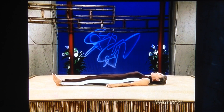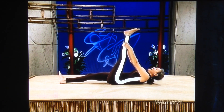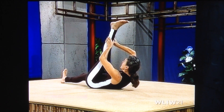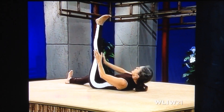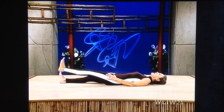Again. Inhale. Bring your leg up. Exhale. Pick up your head. Bring the leg toward your face. Pull. Now exhale and breathe softly at this point. Breathe softly. And ease your leg down. Push the heel of your foot away from your body as you lower your leg.